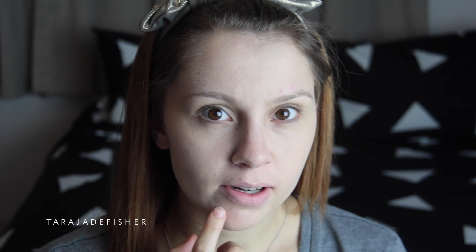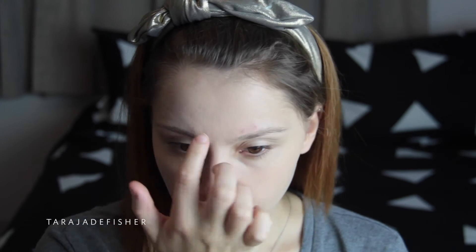It's also quite a slippery handle — my hand keeps slipping. It does seem to be taking my foundation off, especially around my problem areas like around my chin and up on my brows where my pimples are. So I'm going to try with a concealer under my eyes and see how that works.